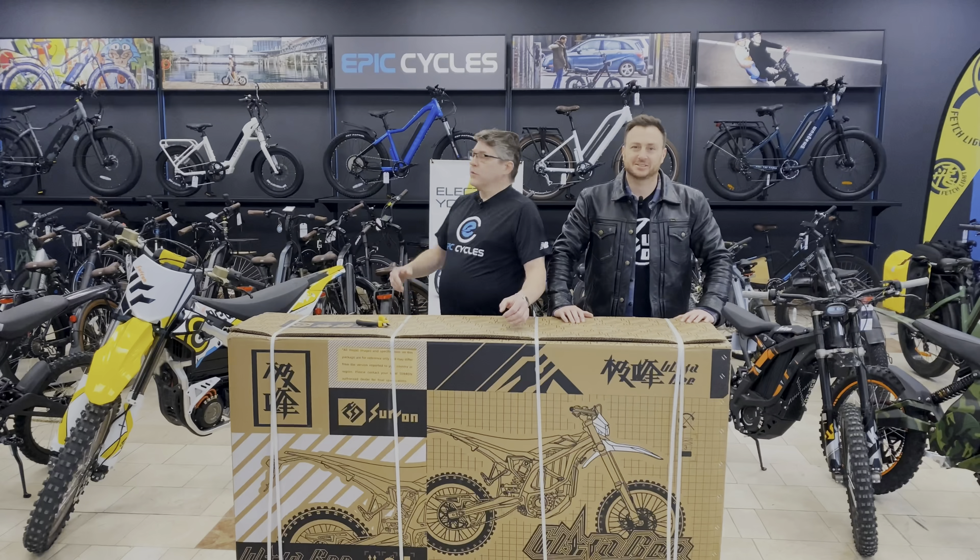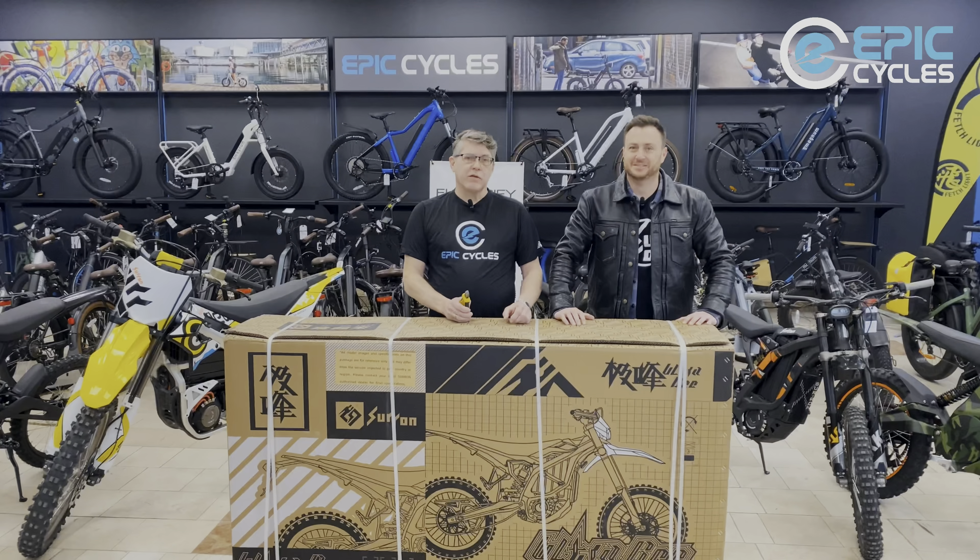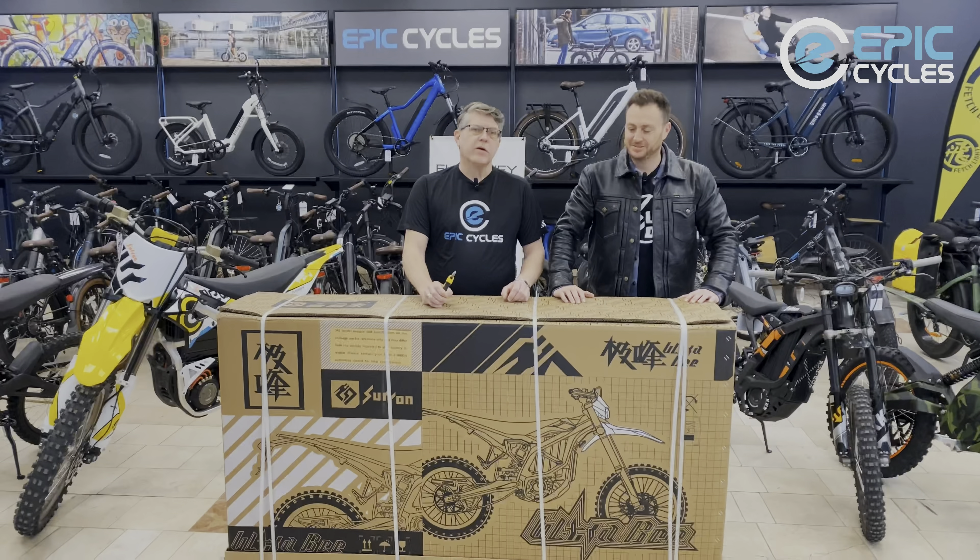Hello friends and fans, welcome to Epic Cycles. Today we're going to be unboxing the brand new Suron UltraBeat.